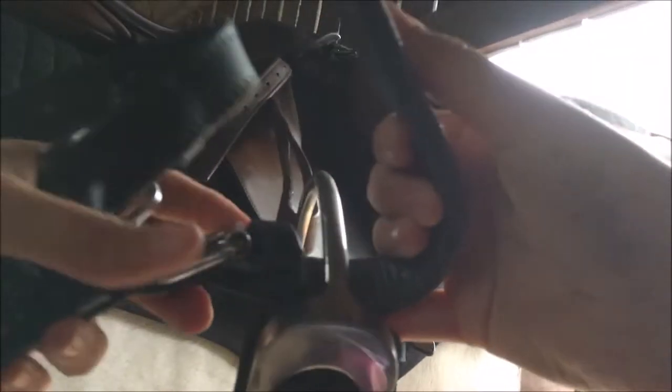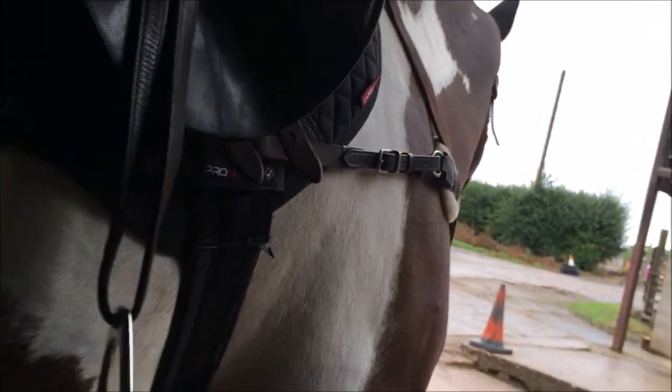This is a video of me attaching the pickup strap, which I briefly mentioned before. You can see it's pretty hefty. You attach it to both of your stirrups, and it passes through the martingale loop where it also fixes to your girth, which you'll see in just a moment.